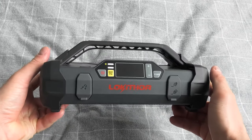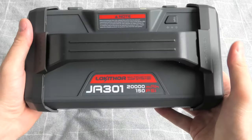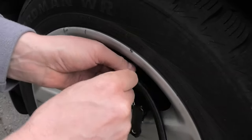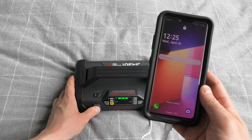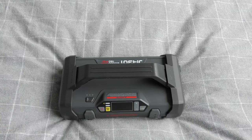We are looking at a very interesting product from Loki Thor. The model is called JA301. It combines the jump starter, the air inflator, the flashlight, and the power bank all in one relatively small package. I think it's a must for every vehicle and I will leave the link for this product in the description.